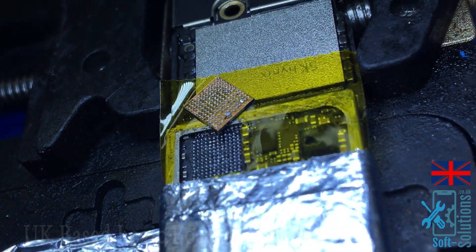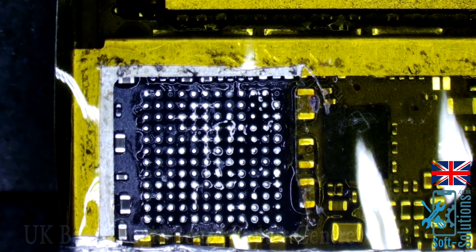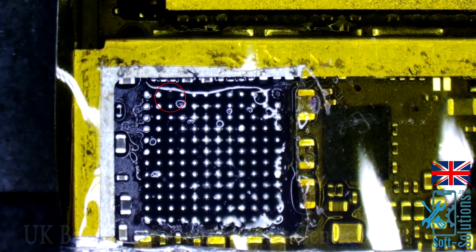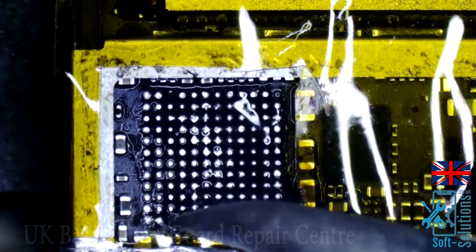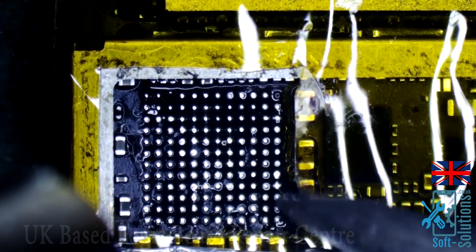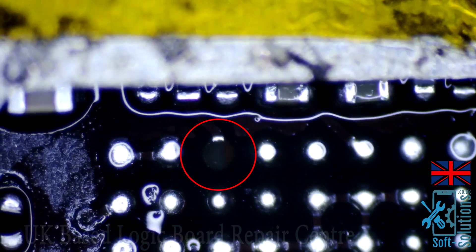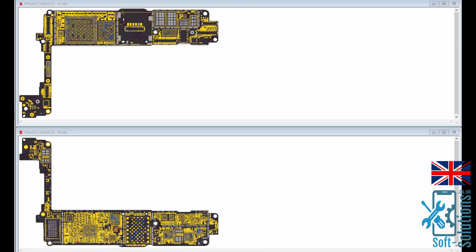The audio IC has been removed, and as you can see it hasn't got any crack and it's not damaged, but it's not working. The reason is that pad — if you can see in the red circle, there is a pad missing, and that pad connects the audio IC to the CPU through one resistor underneath this shield.